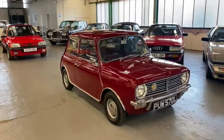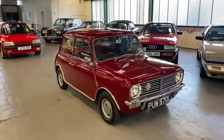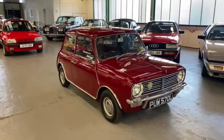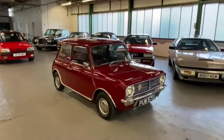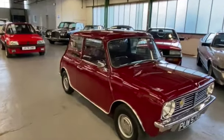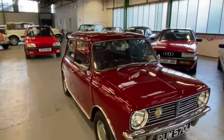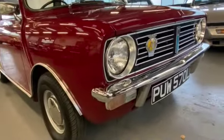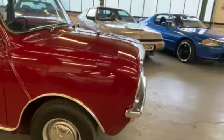1973 Mini Clubman 998cc — this is probably one of my favourite things coming here this year. Normally what we do is wander around the bodywork and try to pick out any faults or marks, but if we do that it's going to be a very short video, because there is really nothing to note on this car at all.